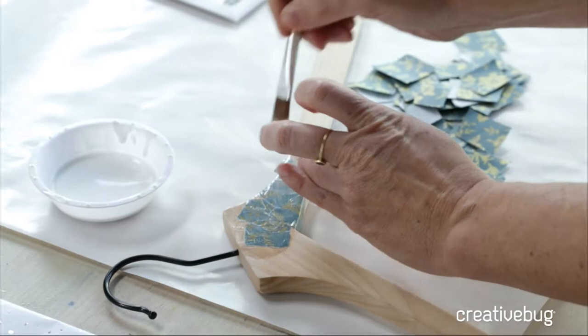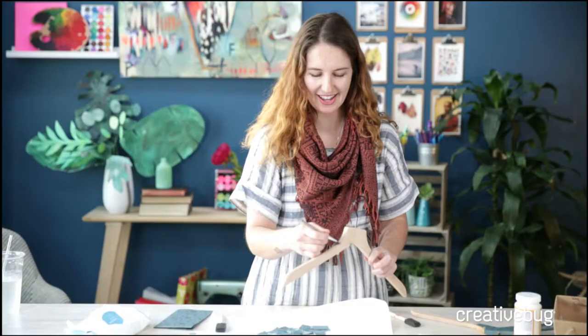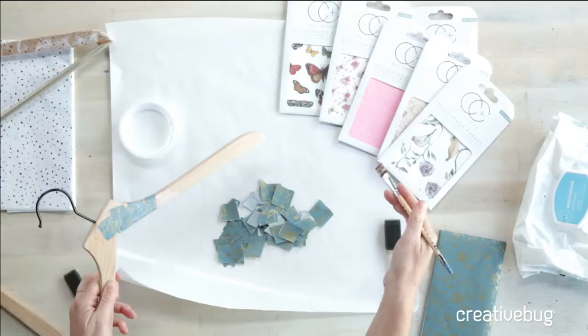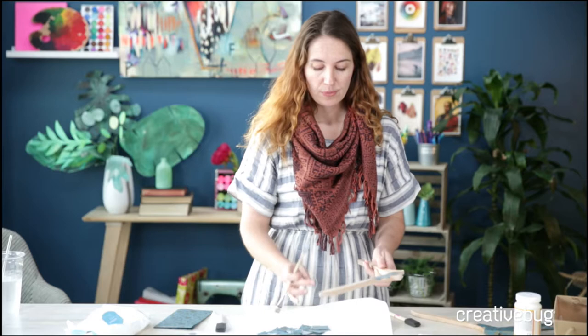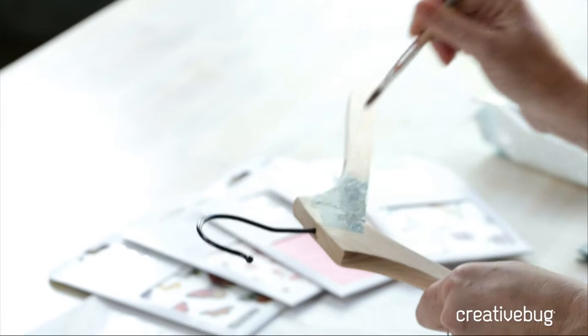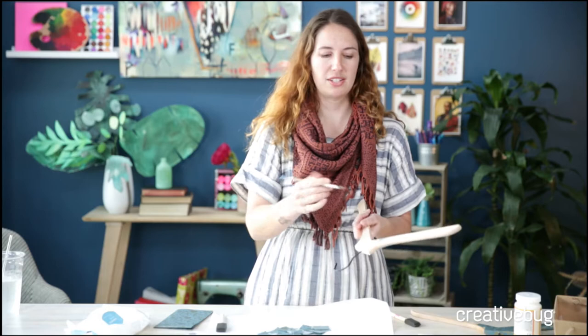Our first question comes from Breanne, who's wondering what type of paper you can use. I love these decoupage papers because they come in a lot of prints — great first place to start. Tissue paper will work well. You can also use paper napkins; my mom actually runs a party supply store and she loves making things with decoupage using paper napkins. If you're going to use a cocktail napkin, just tear away or peel away the top layer that has the decoration on it, and don't worry about the second and third layers that are blank and are just for absorption. Good question, Breanne.